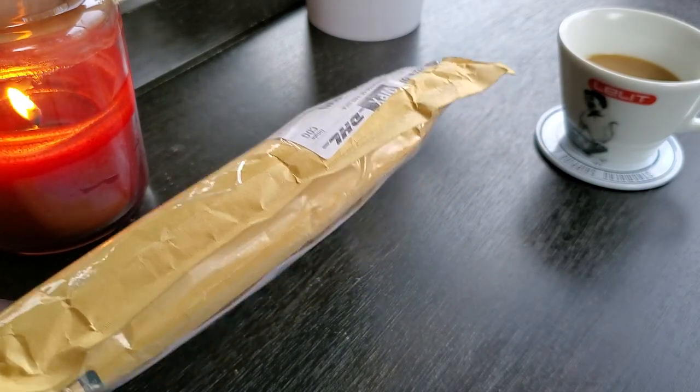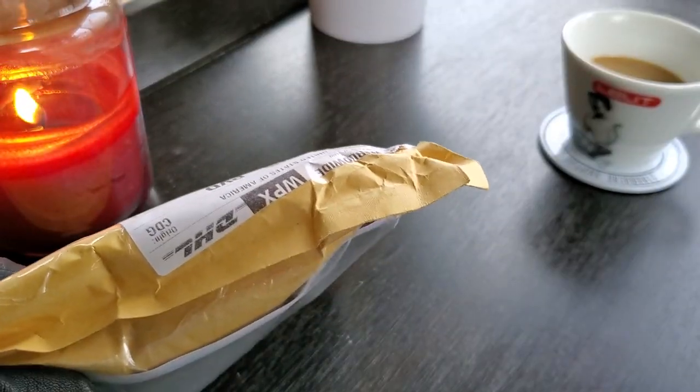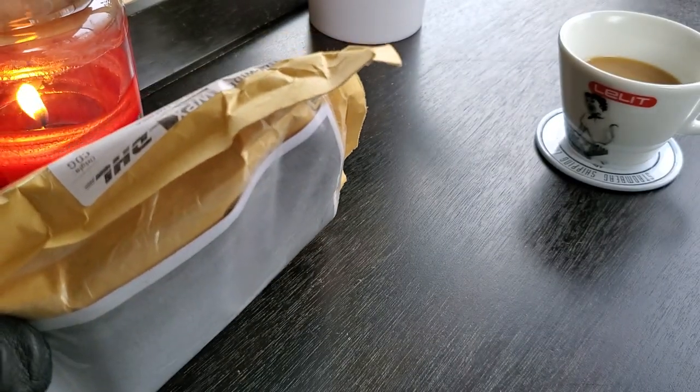Hey guys, guess what? Back for another unboxing. You'll never guess where I'm from — Paris, France, of all places. So let's get right into it.